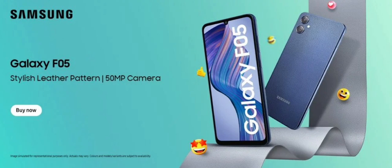The phone comes in a 4 GB plus 64 GB configuration, priced at 7,999 Indian rupees, and is expected to be released on September 20.